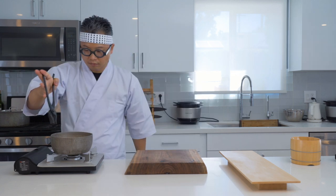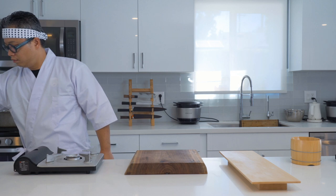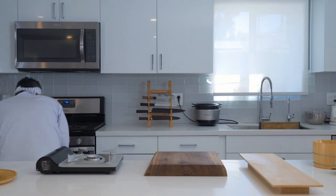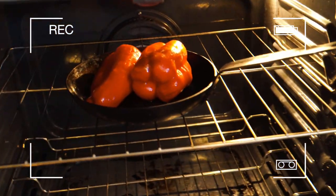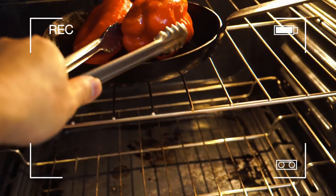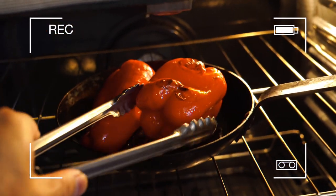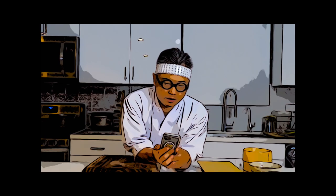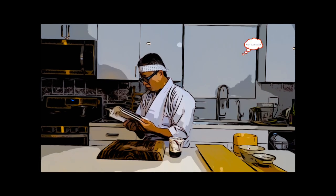We're going to put this sauce away for now. Let's check out what's going on with the peppers in the oven with my GoPro. Look at that — looks really nice, it smells really good too. Make sure we rotate so all sides cook evenly. While waiting, you can text your friends, have some tea, or read some books.